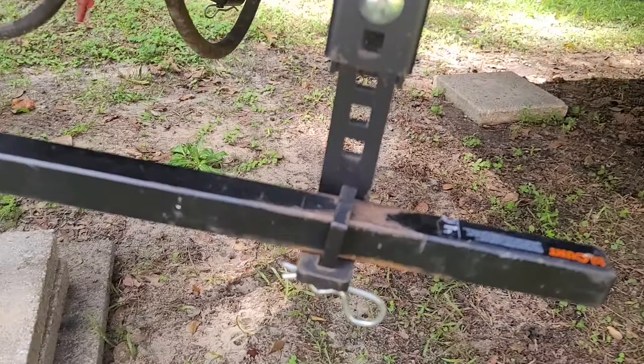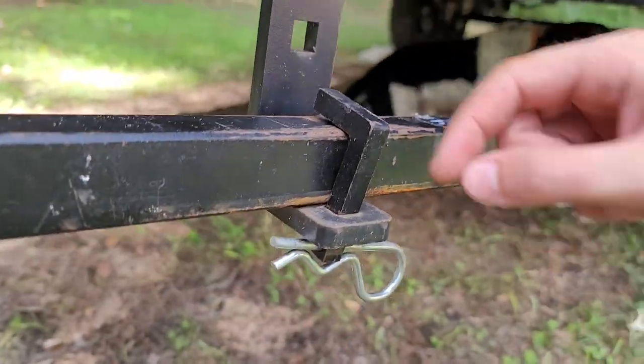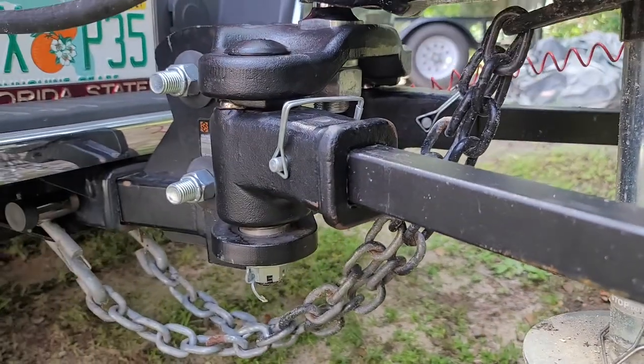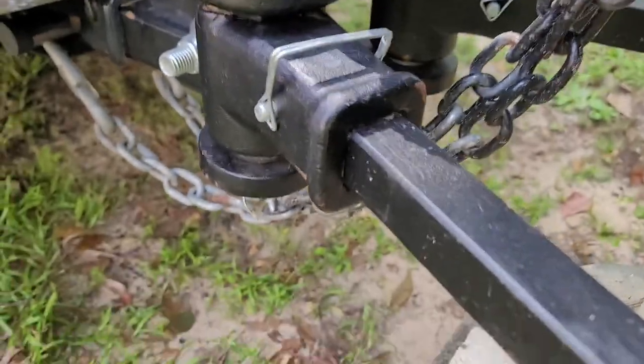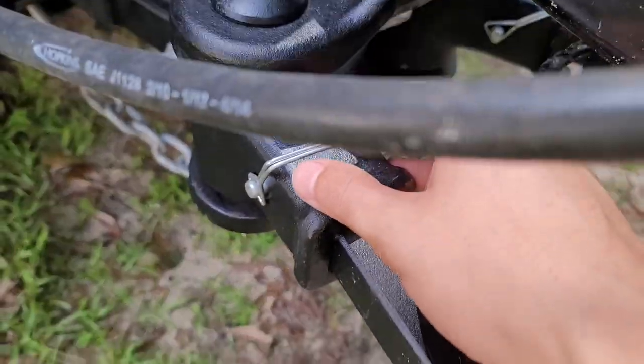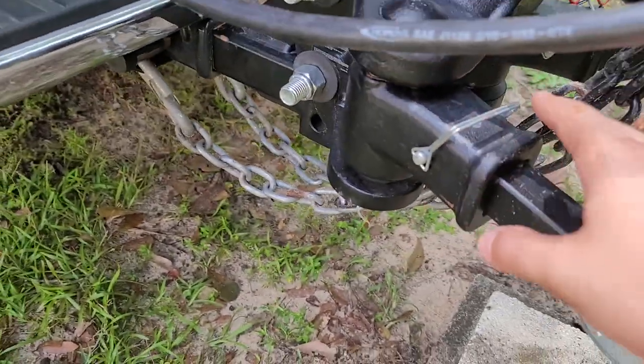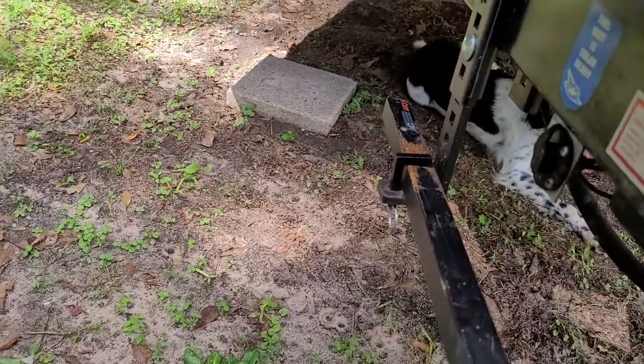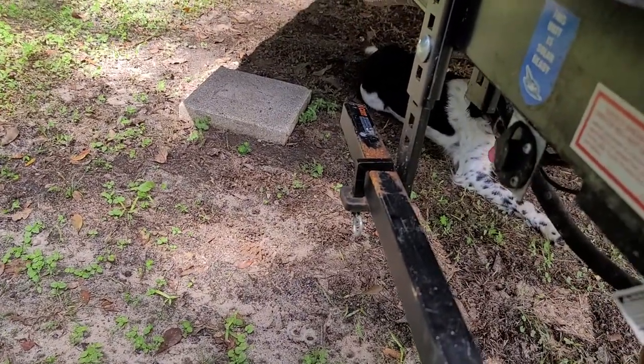It's really neat. This little L bracket right here clips in and then a cotter pin holds it down below. Then as it comes over to the hitch itself, this slides in and you have another pin that keeps it in place. It's the exact same on the other side — we have the pin there, then it goes over to that Sway Control Arm System there.